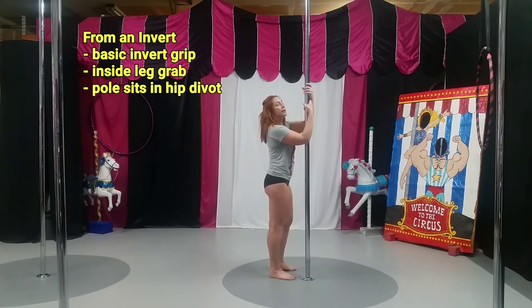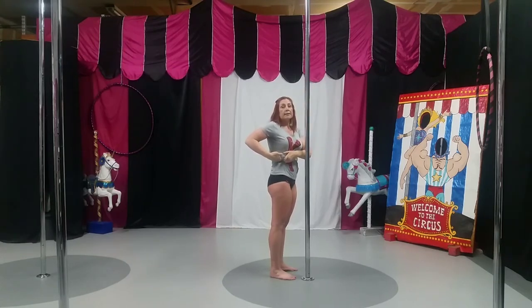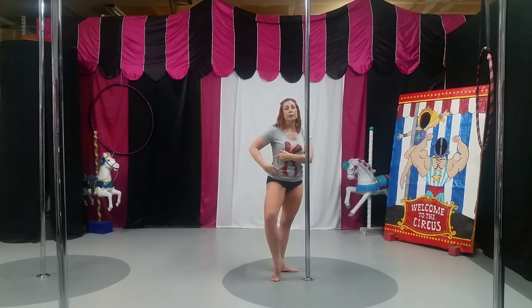From an invert, it's my inside leg that is going to hook the pole. I also need to make sure that I land the pole next to my hip divot. If you land it on your hip bone or your ribs, you won't be able to get enough hip rotation to hook your inside knee.